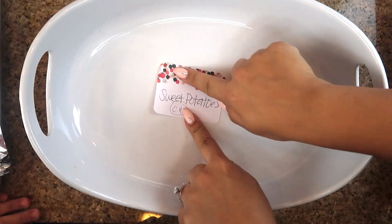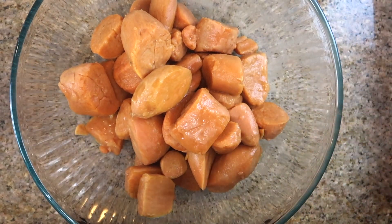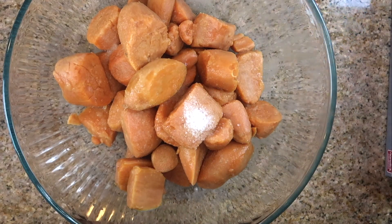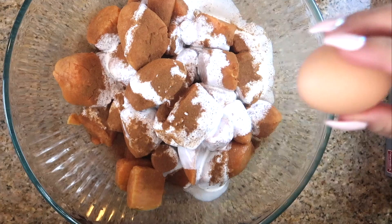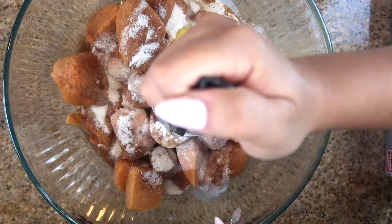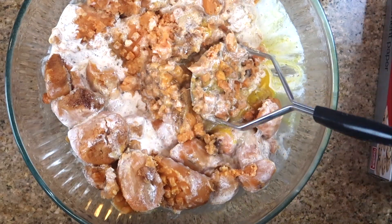Next we're doing sweet potato casserole. I'm using two large cans of sweet potatoes — you can use four medium sweet potatoes baked in the oven if you prefer. We're adding one teaspoon of vanilla, one teaspoon of salt, a half teaspoon of cinnamon (reserving the other half for the crumble), half a cup of cream, two eggs, and a quarter cup of white sugar. I'm using a potato masher — I'm not going to completely mash them because we like it a little textured. You can blend it if you want it super smooth.